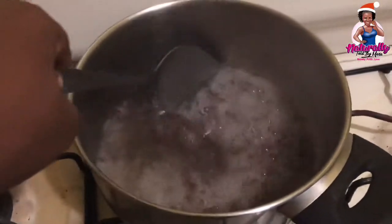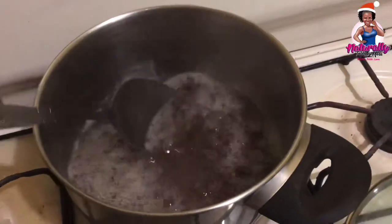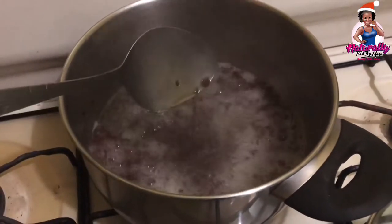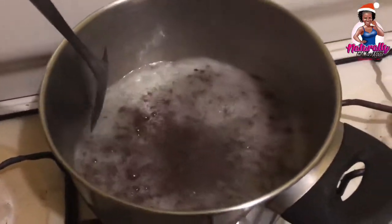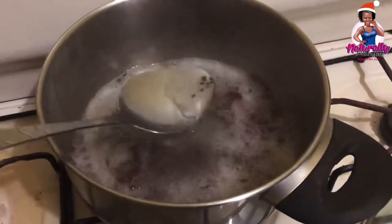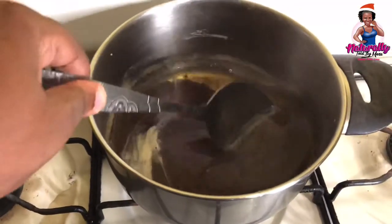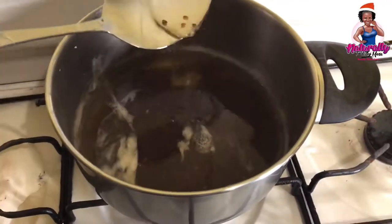As you can see here, the gel has already started to form — you can see the thickness in the pot. Almost there, so I'll just leave it to boil a little bit longer. I did add a little bit more water because I felt there was potential for more gel to be extracted. After the 10 to 15 minute boil, you can see the difference: the seeds have settled to the bottom, the gel is at the top, and you can see the thickness of the gel already formed.